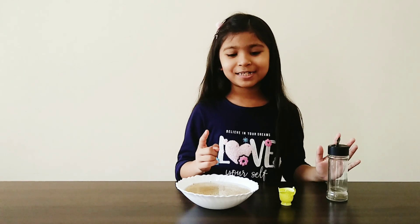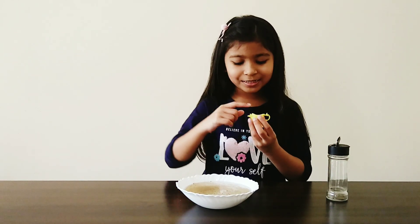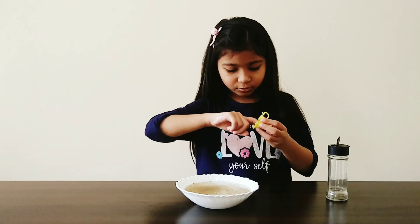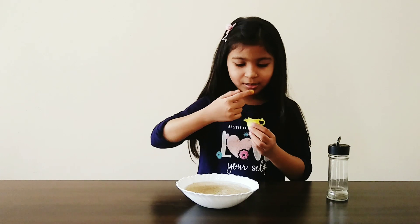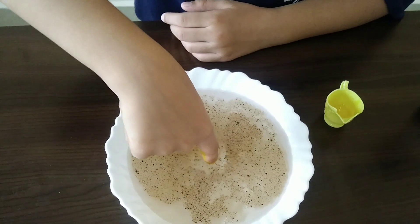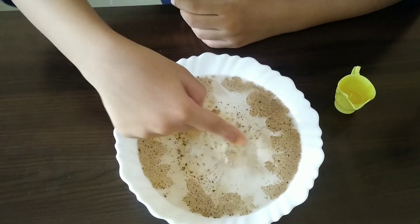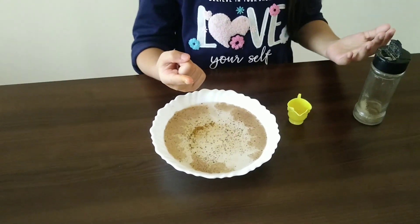Wait! I have one idea. I will dig my finger into the dishwash liquid. Let's try it again. Ooh! Did you see? The pepper moved away from me.